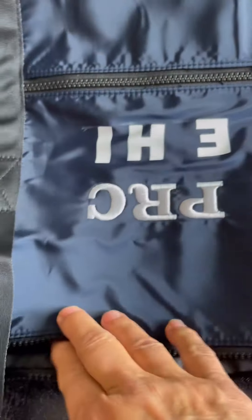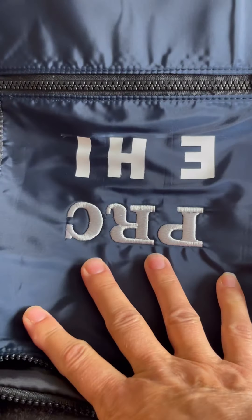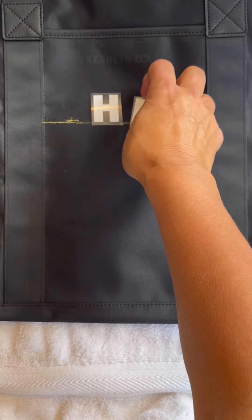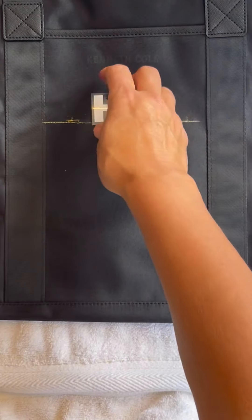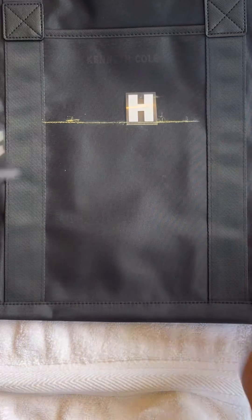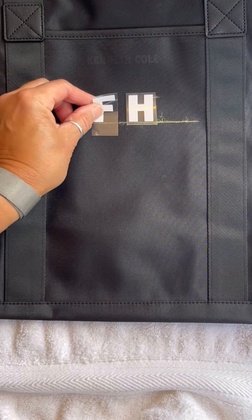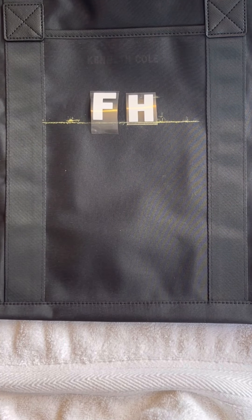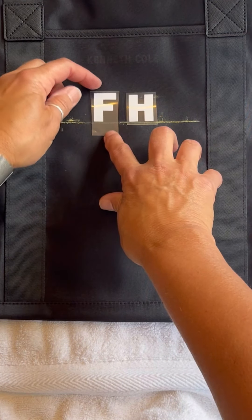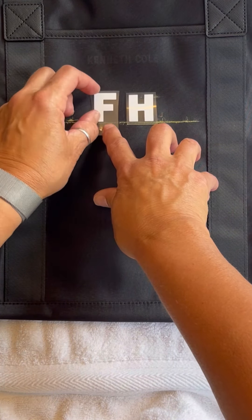Before placing letters, take the tea towel and place it inside the bag on the area near where the letters will be heated. The next step is to place your letters on the bag. I find that two initials is much easier than placing three initials. Lining them up is the trickiest part. Please remember to center your letters under the zippered pocket on the diesel bag.